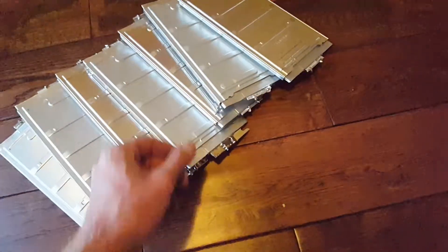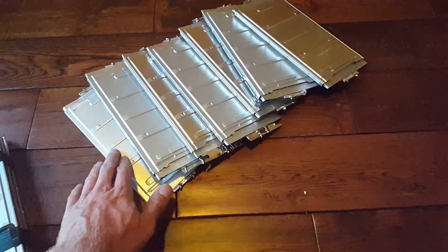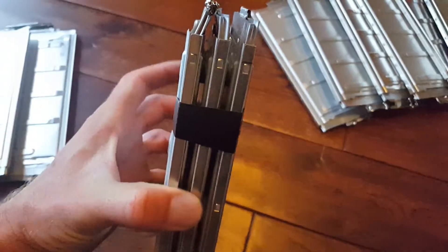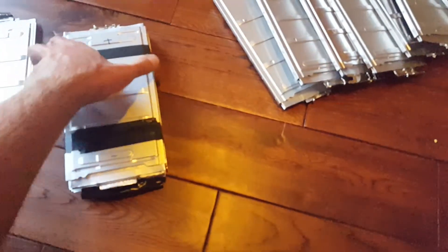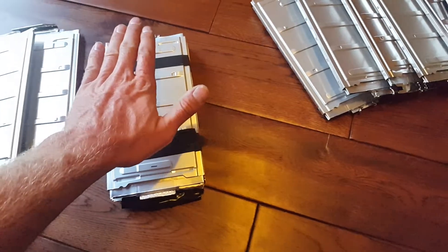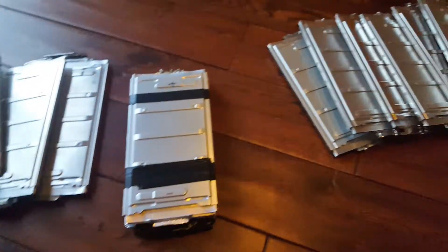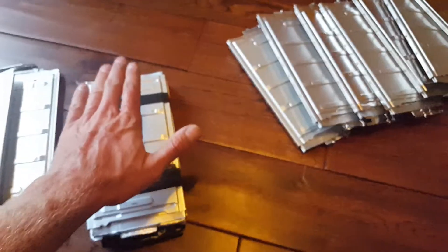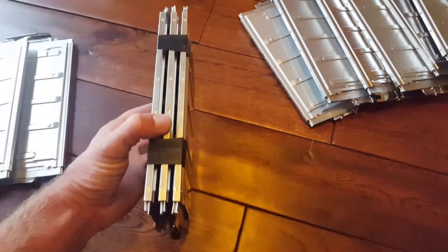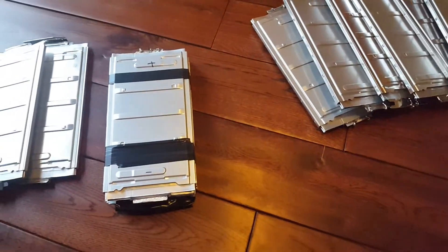I've got that many cells done. These are now one cell each. I'm going to take this pack back apart because I want to run a single cell group — like 6 in parallel, or whatever even number I can get — and then have three stacks of those to make it a 3S pack. That will be easier to manage the balance leads going to each of the cells.